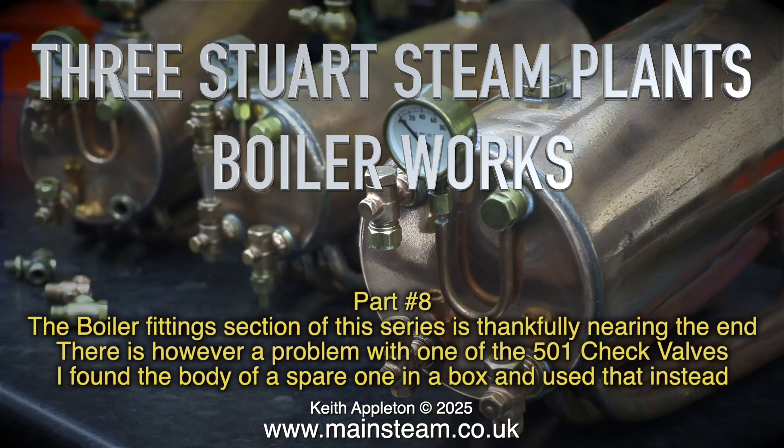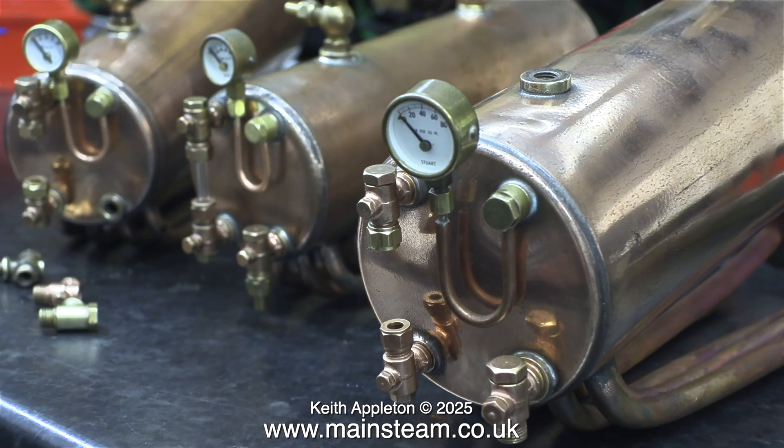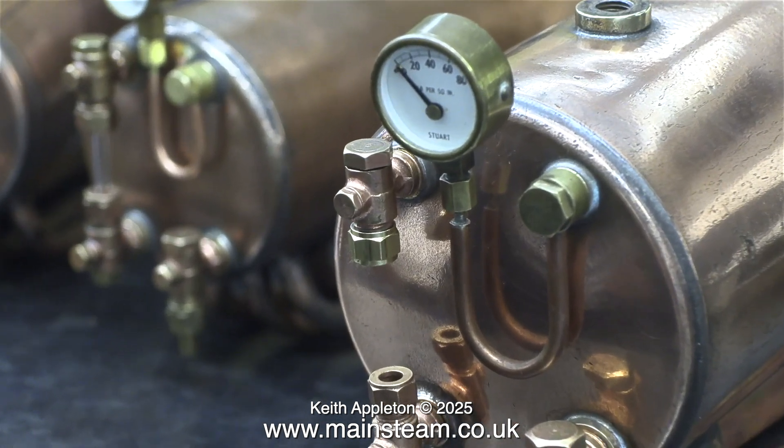The boiler fittings section of this series is thankfully nearing the end. There is however a problem with one of the 501 check valves. I found the body of a spare one in a box and used that instead. I'll show you the details about that nearer the end of the video.